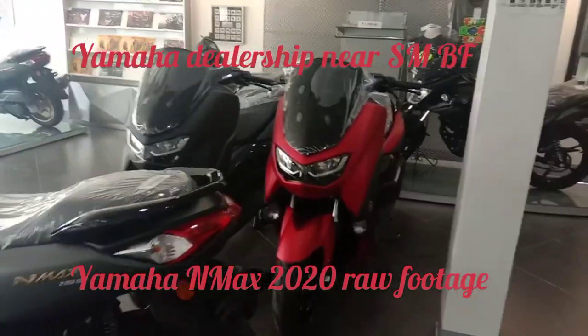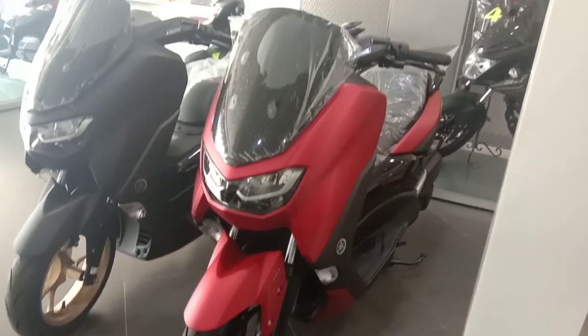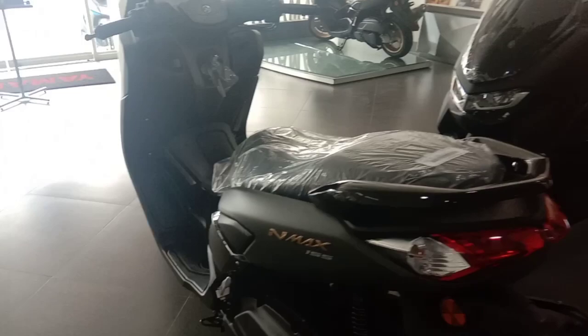This is the new NMAX over here. As you can see, this is the CE on ABS version. I like the red. This is the non-ABS version.